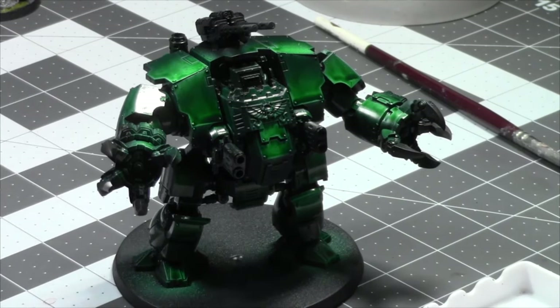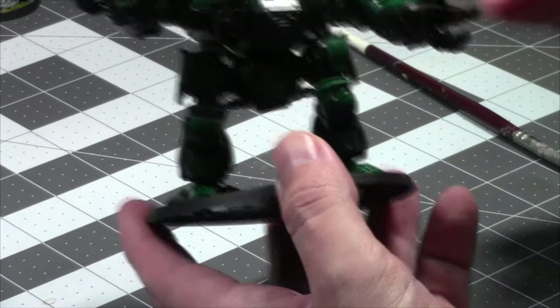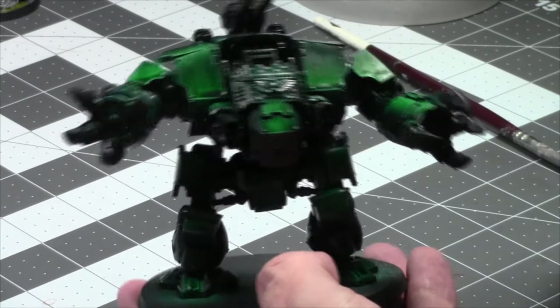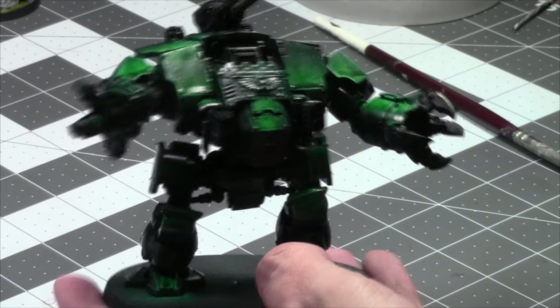He came off very shiny so I just toned him down with a satin varnish — didn't tone him down too much, maybe another satin varnish, but that's okay. Today I'm going to work on this dude, paint him for the next hour or so, see how much I can get done, talk about life, love, the pursuit of happiness.